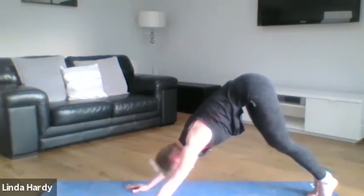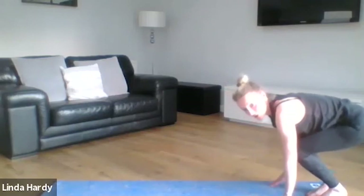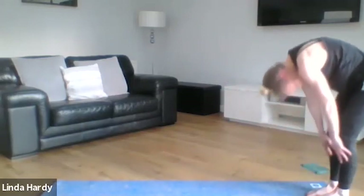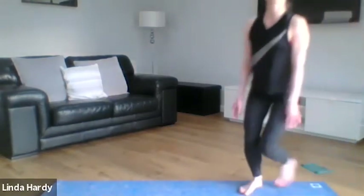Walk your hands in towards your feet, allowing your heels to contact the floor, and then come up to standing piece by piece. When you get to the top, give your shoulders a little roll around. That's our Pilates session finished for this week. I hope you found it useful and found that you could make links from what we did into your position within the water. If you have any questions please feel free to stay on and ask me — otherwise I'll see you next week. Well done!